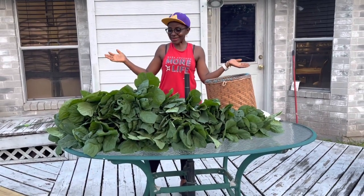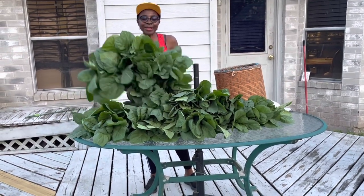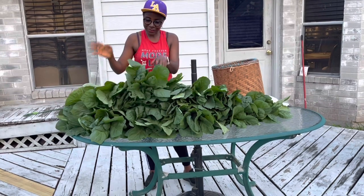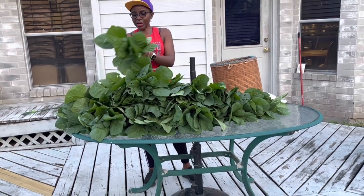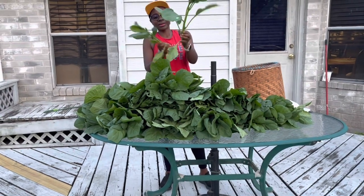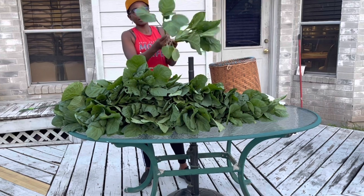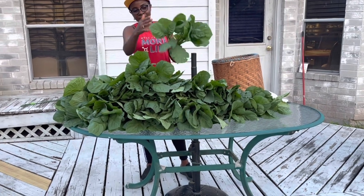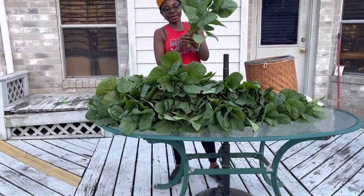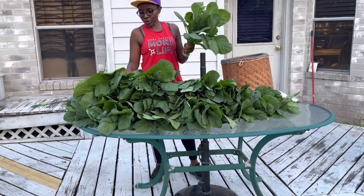Alright guys, so this is what I was able to harvest - oh my goodness, lots and lots of njama njama. This is the boya njama njama, the broad leaf njama njama. As you can see, the stems are very thick, the leaves are broad, and it grows tall like this. These are relatively easier to process.